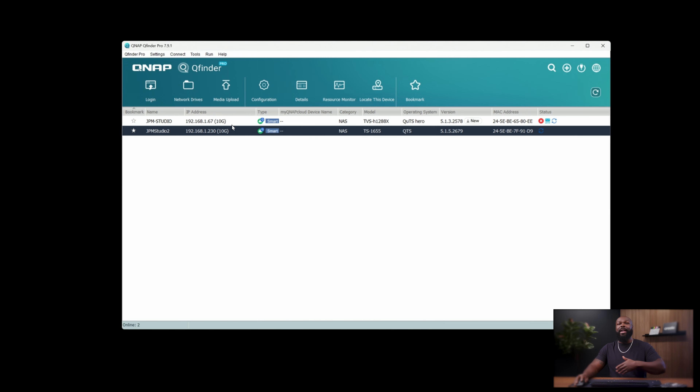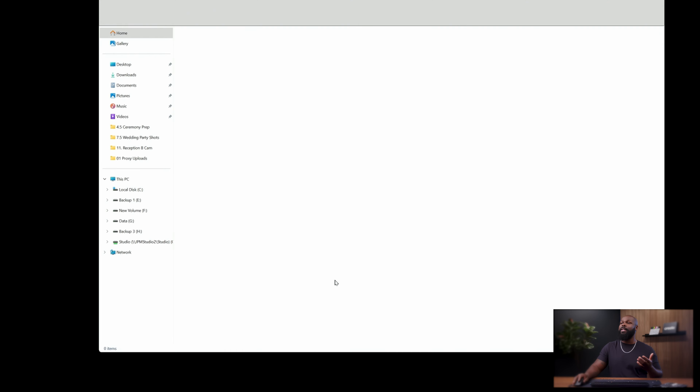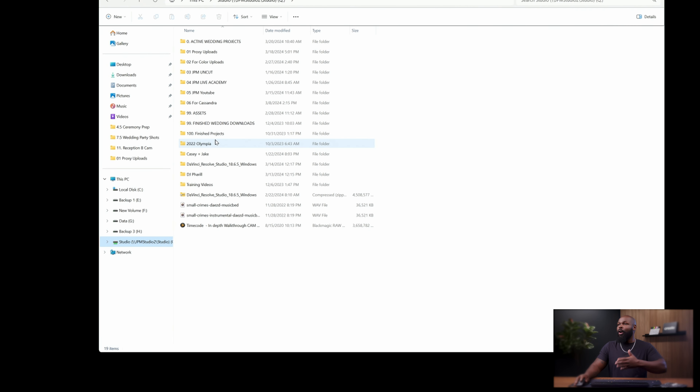Now I want to show you how to get this set up on your system. I'm going to assume that you've already gone through the basic setup process when you plugged in your QNAP and found it through the QFinder Pro app. The first thing you're going to want to do is map the network drive — you want to be able to go into your file explorer and click on your NAS just as if it was a physical drive plugged into the computer.